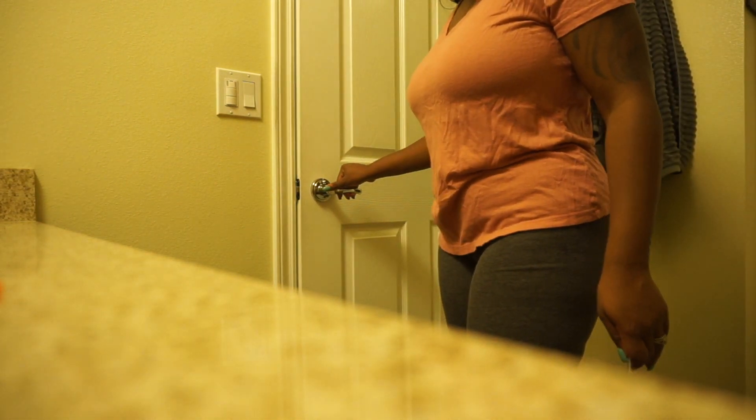He doesn't wake up. I just got out of the shower. Diamond is surprisingly still sleeping so I'm gonna try and make myself a face mask for the first time.